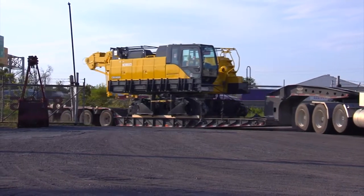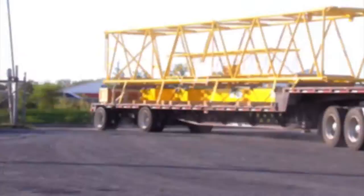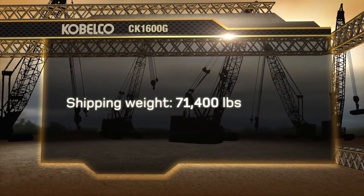The CK1600G will transport with crawler frames removed and will be shipped from the factory without the boom base section installed. In this configuration the weight of the machine is 71,400 pounds.